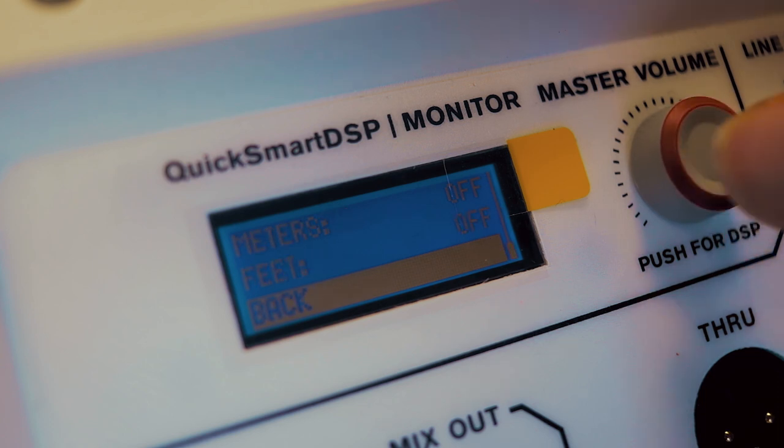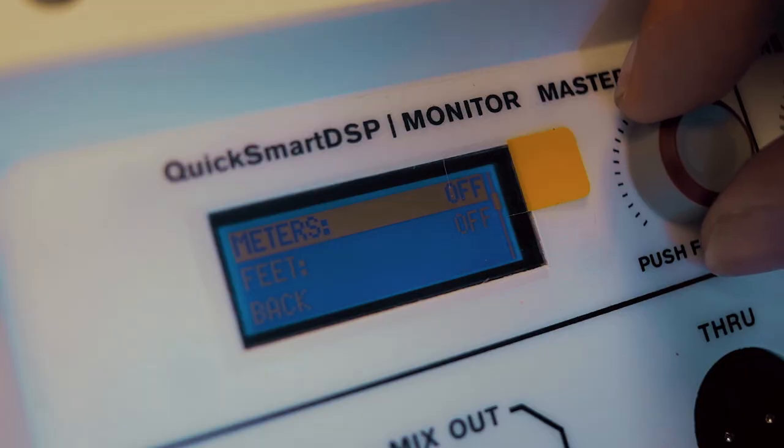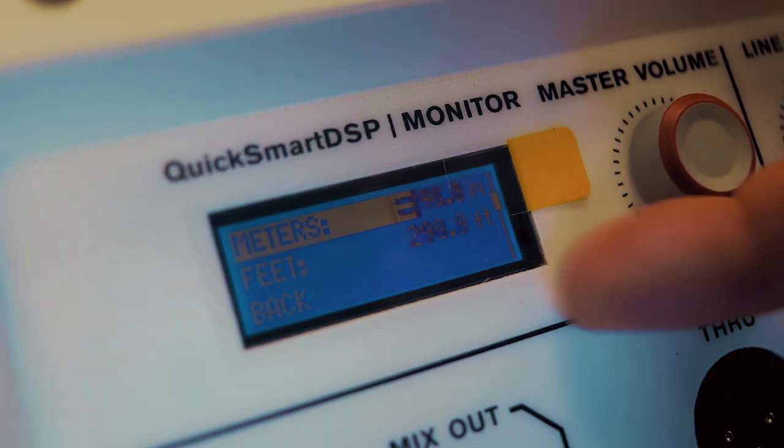You can also set a massive delay on the unit, which is quite interesting — you can position one of these units 100 meters away from the other and be able to delay that unit so that it sounds sensible for an audience member.